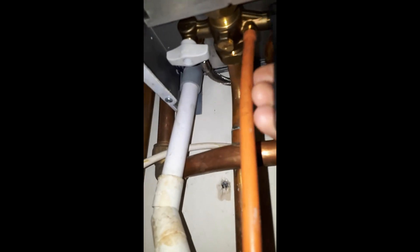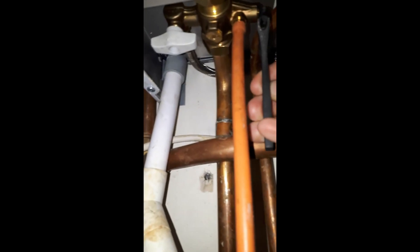Open the flow and return valves if you shut them off, and then start putting pressure in via the filling loop. Or if there was an F&E tank, open the isolator to that and start refilling the boiler.